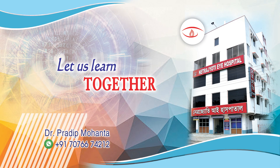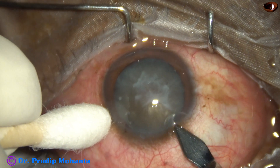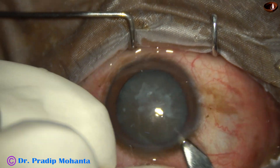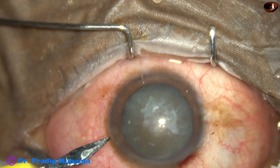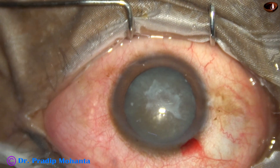Welcome to my workplace at Ranaghat, Sengal, India. This is a cataract with anterior capsular fibrosis. When we see such kind of capsular fibrosis, we are very much worried about capsulorhexis.